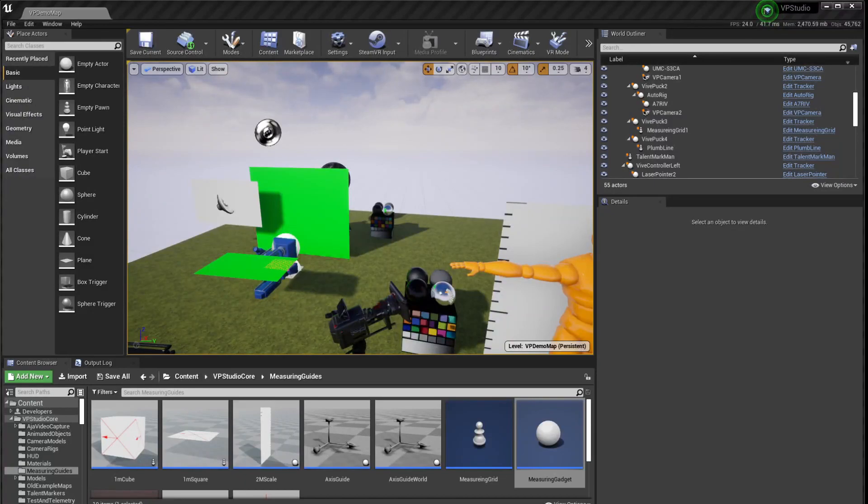To use it is pretty simple. You just need to have a camera rig set up with an auto rig in it. Like I see here, you've got Vive Puck 2, the auto rig, the A7R IV (that's the model of my camera, which you don't really need), and then the Unreal VP Camera 2, which is the Unreal camera attached to the rig. And then you need a second puck — I'm going to use Vive Puck 3, which is already set up. Both of those pucks are just dragged out as trackers, named, and you're ready to go.